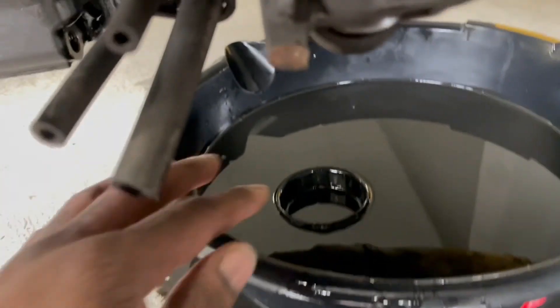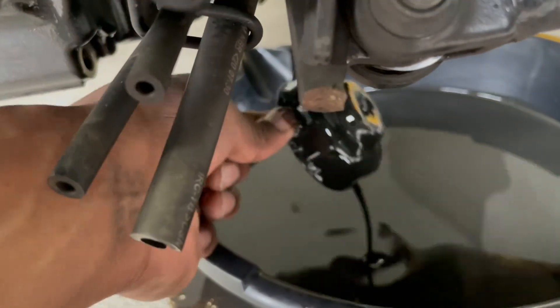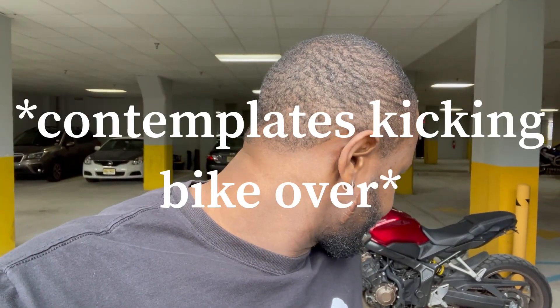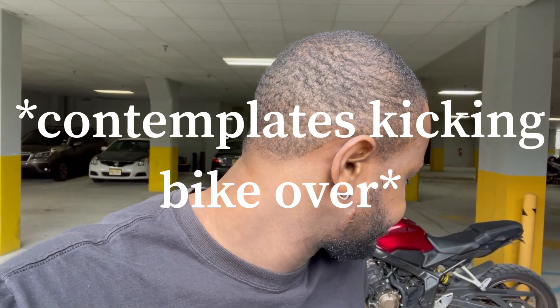After much tinkering and messing around, I finally got the cover off. I gotta say this is part of the reason why I'd rather pay professionals to do these things. It feels good to work on your bike yourself, but when you encounter random unforeseen problems like that it can get a little annoying.